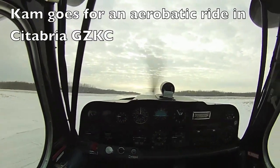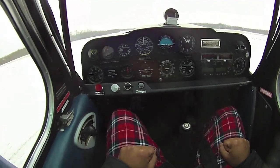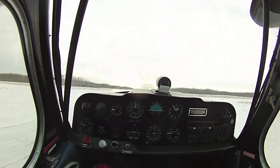Alright, cam, you all set? Yep, let's do it. This is Time Whistle Traffic. Zulu Kilo Charlie is taking off 1A, climbing 4,000 for aerobatics above the field.